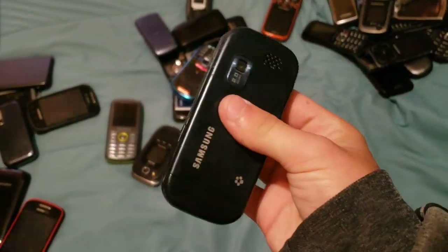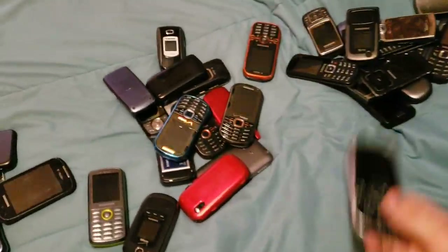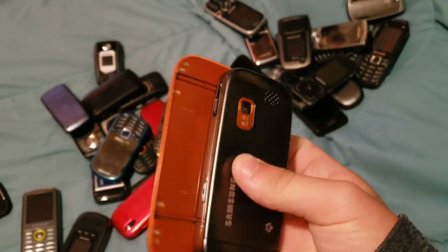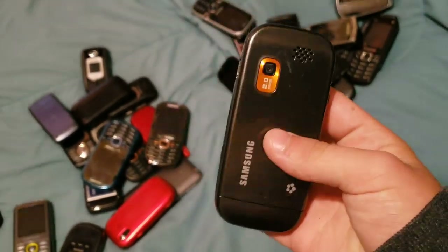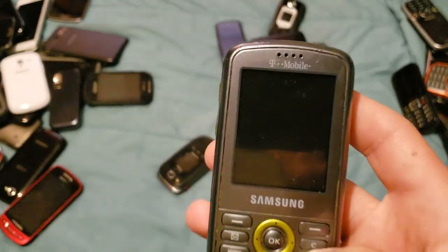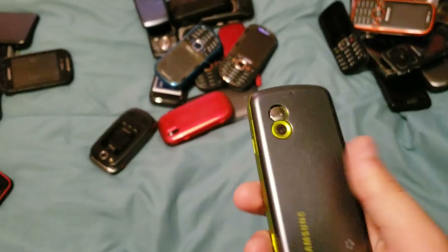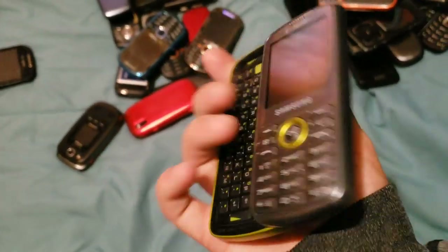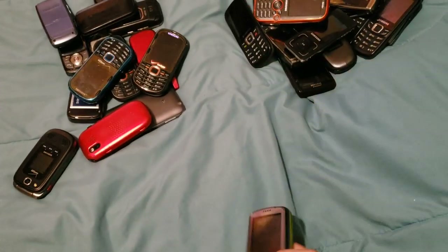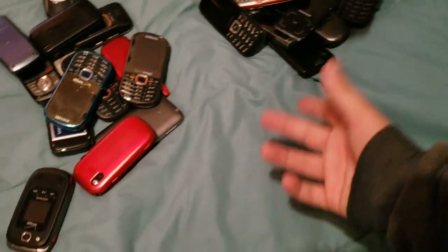Here we have a T-Mobile Samsung Gravity 2. This one works, just doesn't have a battery. Same with this one — also doesn't have a battery, but also works, and it's the same Samsung Gravity 2. Speaking of Samsung Gravities, here's a Gravity 1. This one doesn't have a battery in it, but it's still a pretty cool phone. I actually like this one over the other in terms of design.